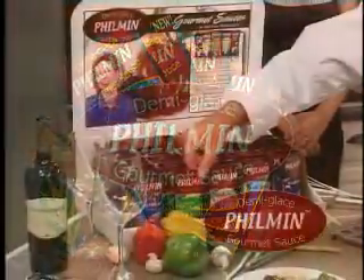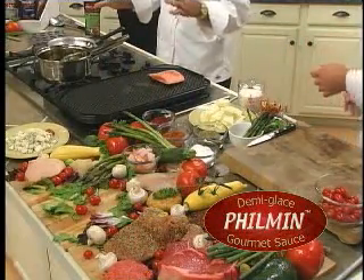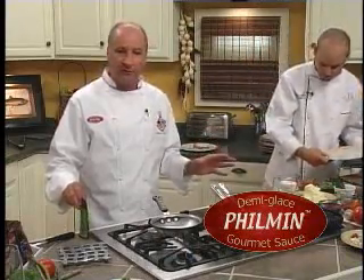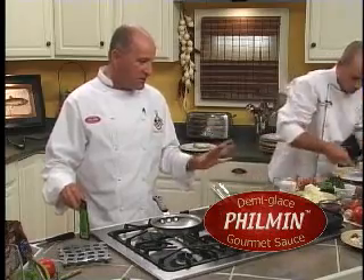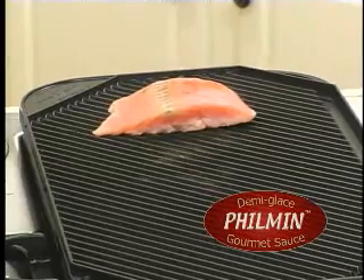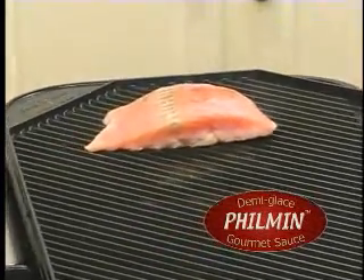Now what we have here is salmon, and when I said cooking seafood, you really have to be simple. Salt, pepper, a little cayenne if you like to get some heat into it — pretty much it. You grill it, and salmon, just like tuna, is one of the few fish that you can cook medium or medium rare.